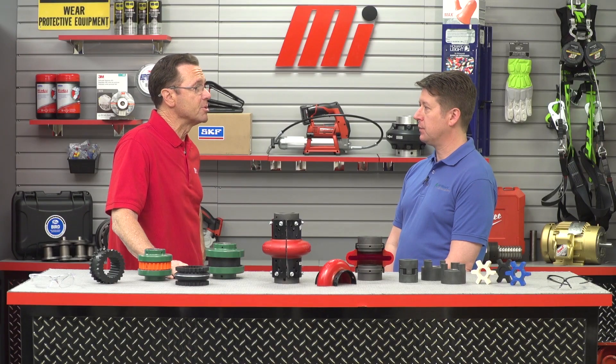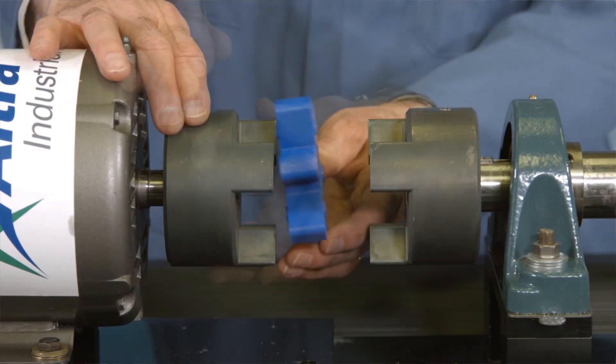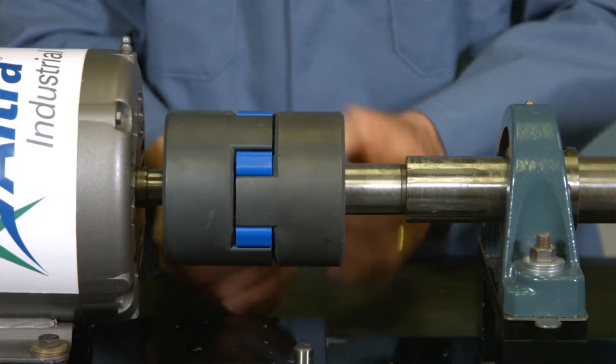Why would a user select one style over the other? Shear couplings can act as a fuse to protect the connected equipment in a torque overload, while compression couplings are fail-safe and continue to drive even if the elastomer element fails. The benefits of elastomeric couplings include easy installation, good vibration isolation, and greater tolerance of misalignment than other types of flexible couplings. They require no lubrication and are maintenance free.